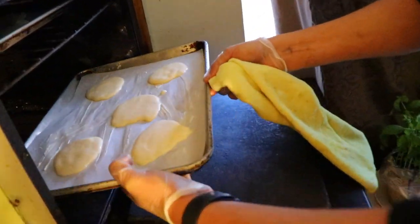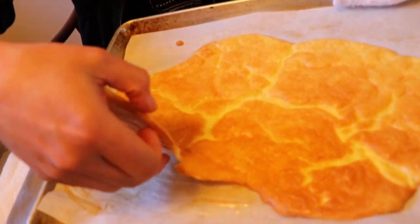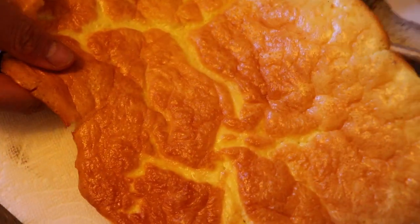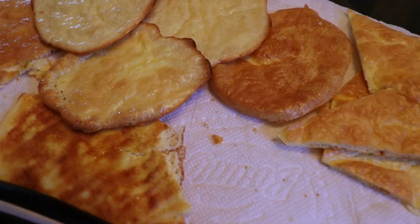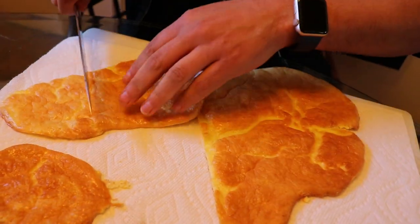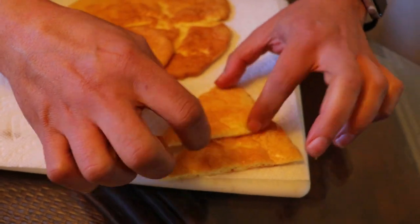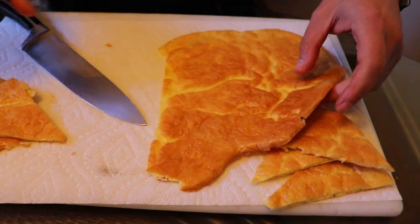The oven is at about 275 degrees. It's going to be ready in about 15 minutes. The bread did come a bit closer together but that's fine — let's see if it sticks. It did not stick at all and it looks wonderful! You can use it as bread, as a wrap, however you want. I'm going to cut it now — you can cut it square, triangles like pita bread to pair with hummus, or whatever shapes you like.